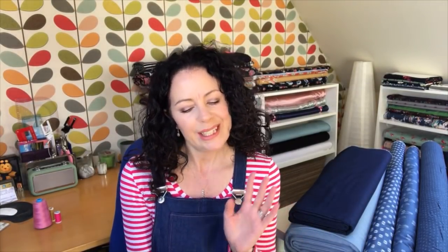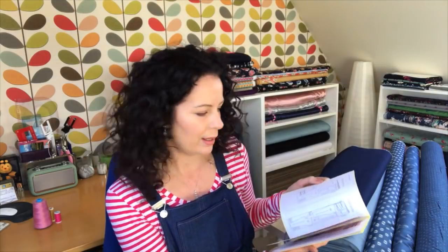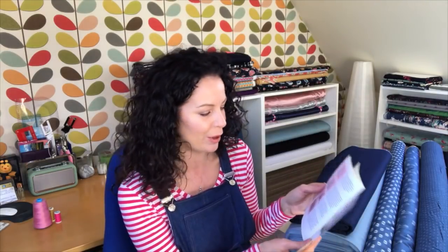With this pattern I bought the paper version - I usually buy PDFs, but with Tilly and the Buttons the packaging is so lovely and the booklet and instructions are so great. I always want to buy the hard copy. This is the third pattern I've made from them - I made the Bettine dress, I've made the Agnes tops, and I've bought the Cocoa but haven't made that yet. The instructions are really clear, there's hardly any argument you'll need to have with them - each stage is clearly laid out.